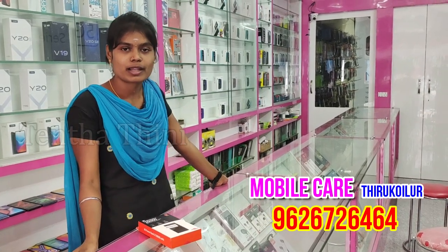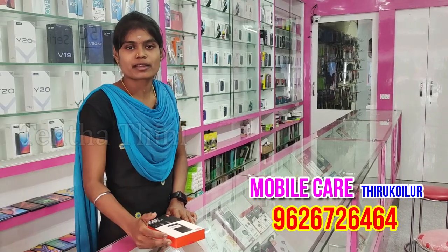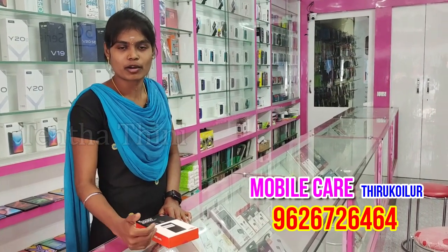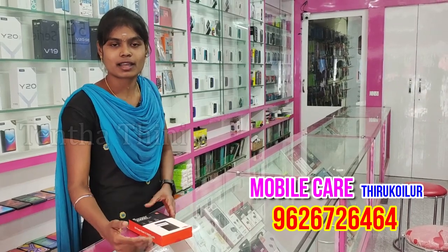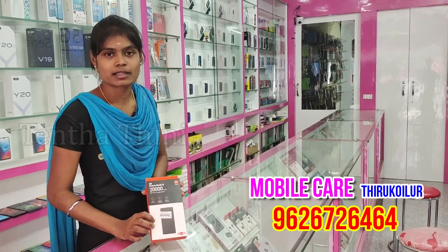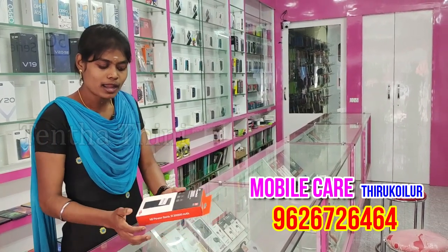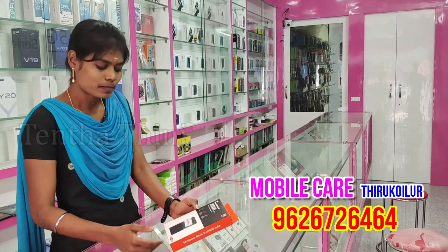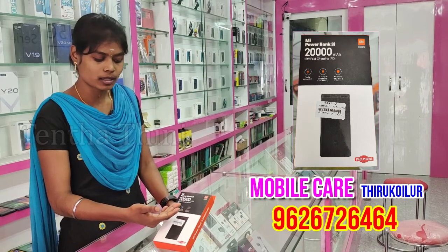I can talk to you about mobile. You can see a customer — we will talk about the power bank. If you have a power bank, you can tell us about it. For customers, they have a 20,000 mAh power bank. They are also used to charge the power bank.